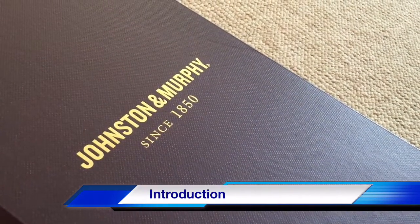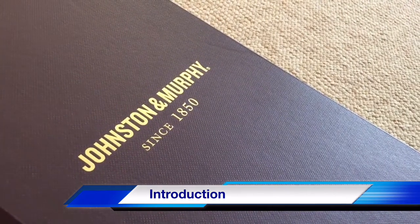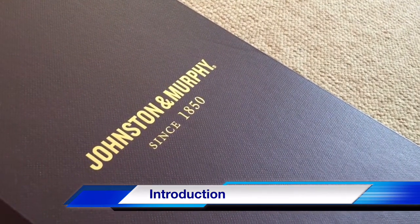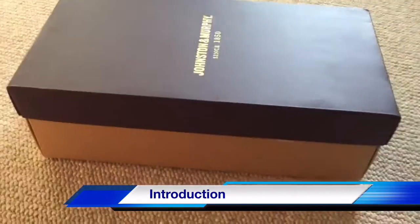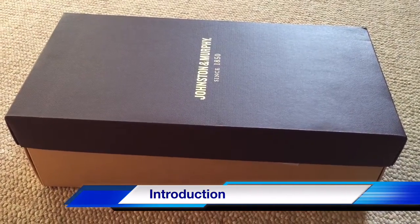I bought this pair of shoes from Johnston & Murphy, and this is a review of the quality of the shoes. It arrived in a very nice box, and let's take a look at the shoes.